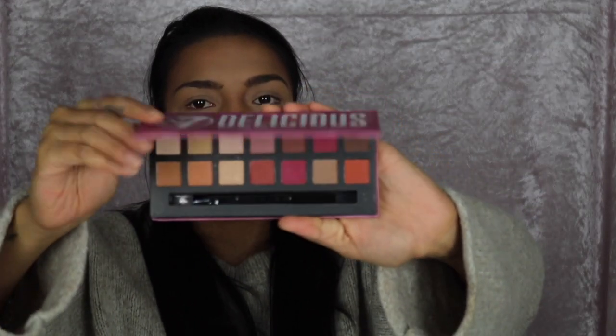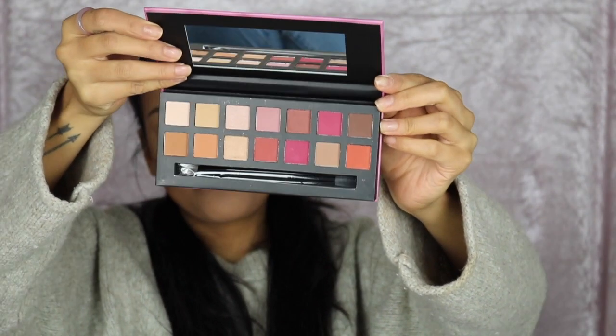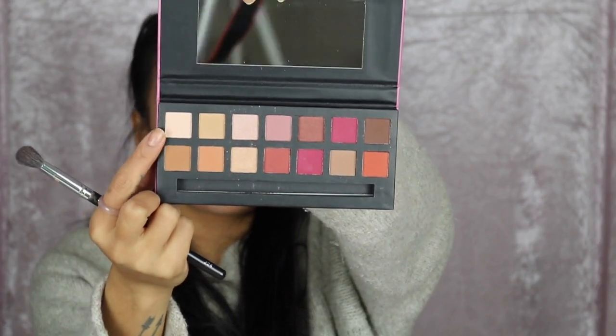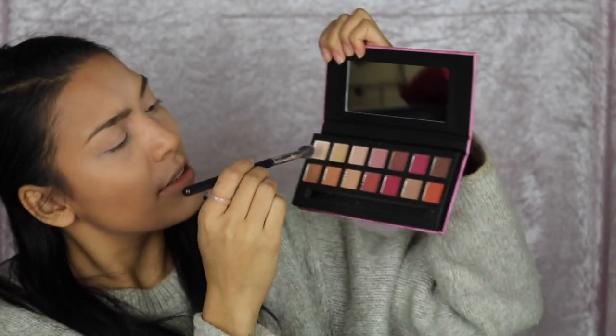I'm taking this palette — the Number Seven Delicious Palette. Doesn't it remind you of a particular palette? It comes with a double-ended brush: a fluffy soft side and a little hard side. The palette doesn't come with names on the colors or on the cover. I'll swatch everything at the end of the video. Taking a fluffy blending brush and going with the first transition color — it's very powdery, very powdery.